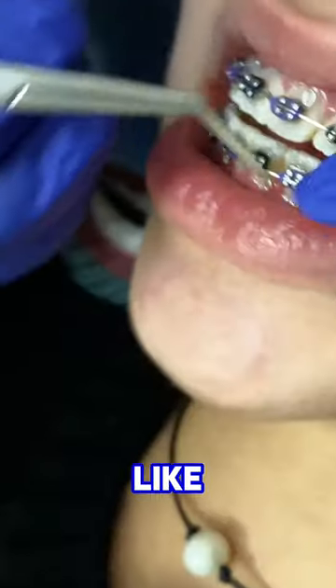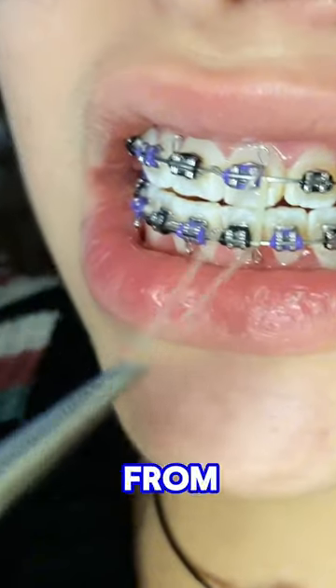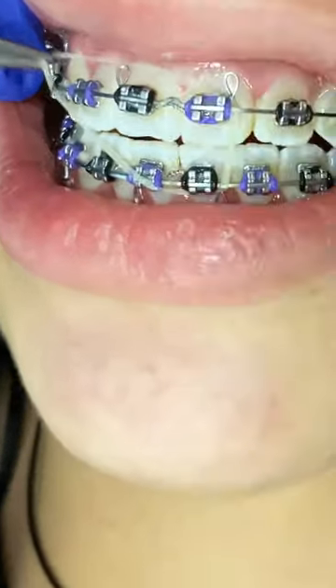The bottom teeth have little hooks that stick up, and those are used to attach the rubber bands. The first elastic goes from the upper left one tooth to the bottom left one tooth, then to the upper right three to the lower right three.